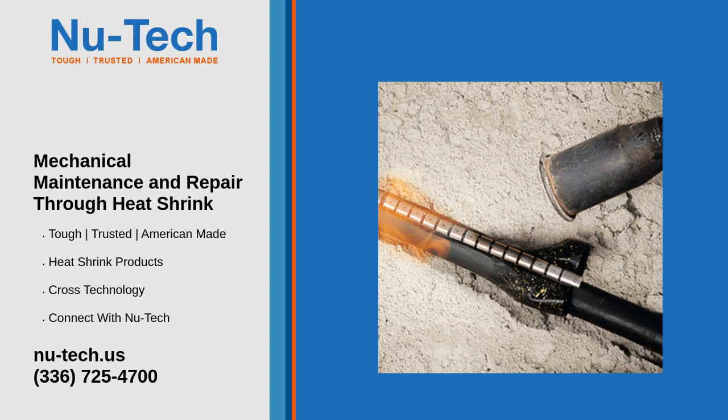Heat shrink tubing plays a vital role in mechanical maintenance and repair, offering a versatile solution for protecting, insulating, and repairing various components used widely across industries. Heat shrink tubing ensures the longevity and efficiency of mechanical systems.